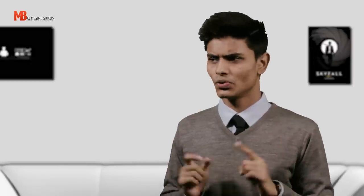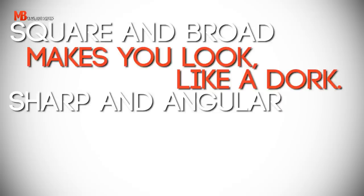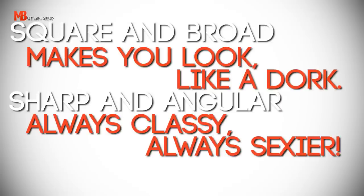Remember one thing before you go out and buy any shoe: square and broad makes you look like a dog. Sharp and angular — always classy, always sexier.